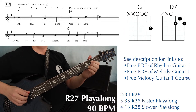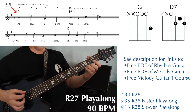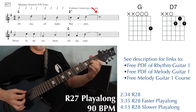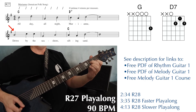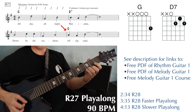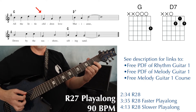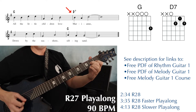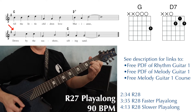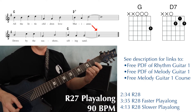1-2, 1-2-3-4. All day, all night, Mary Ann — 1-2-3-4 — down by the seashore, sifting sand — 1-2-3-4 — all the little children of Mary Ann — 1-2-3-4 — down by the seashore, sifting sand. And then hold that last measure.